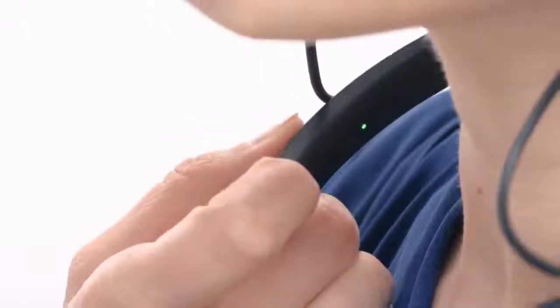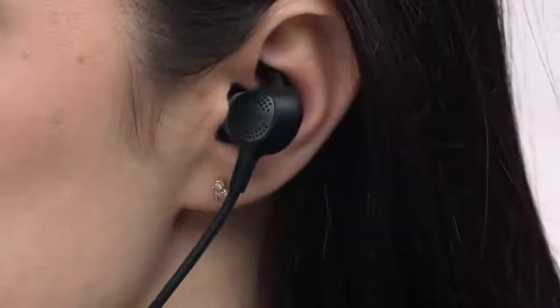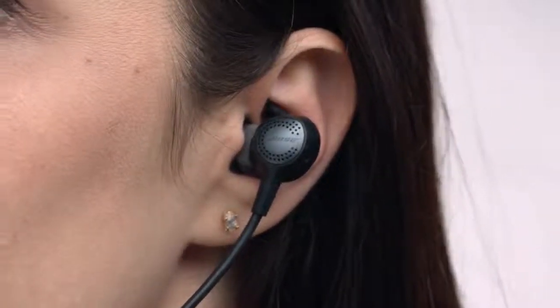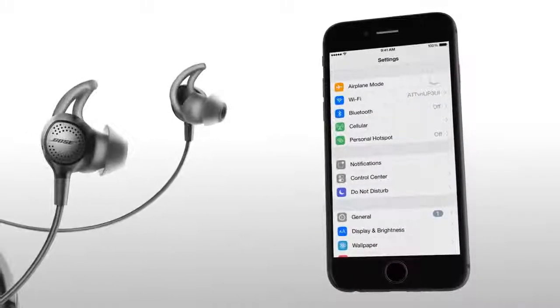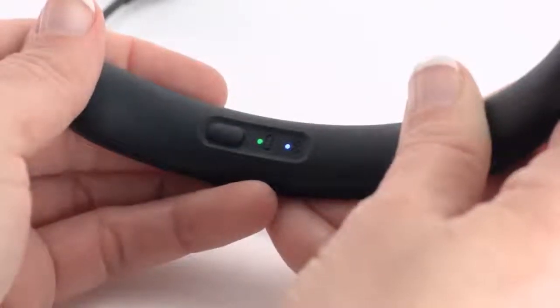When the battery is fully charged, it will glow green. To power on the headphones, press and release the power Bluetooth button on the neckband until the battery indicator glows. You'll also hear power-up tones in the earbud. At this time, noise cancelling is fully enabled. Now let's walk through pairing your headphones with your Bluetooth device. With your headphones powered on, press and hold the Bluetooth button until you hear 'ready to pair.'